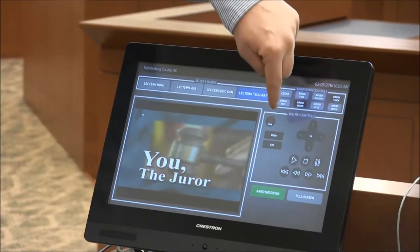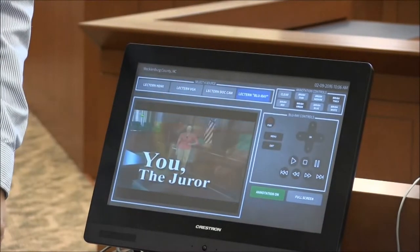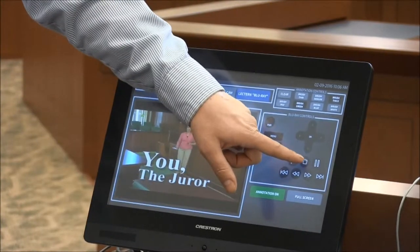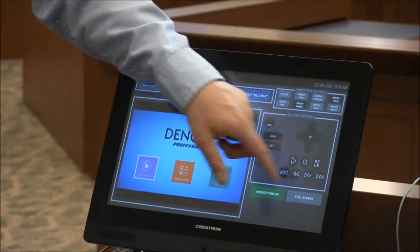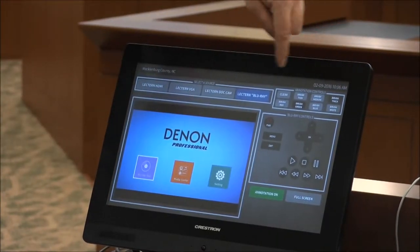This section is your controls — it's pause, play, stop. So this is your controls here. The top section is annotation controls.